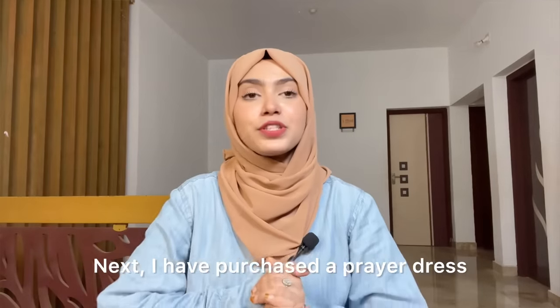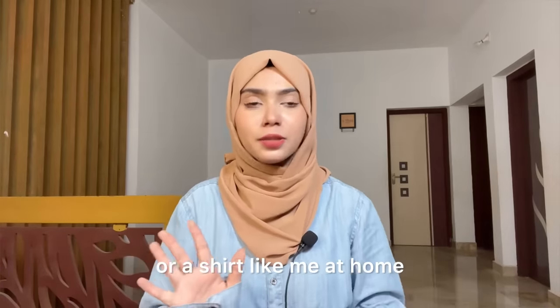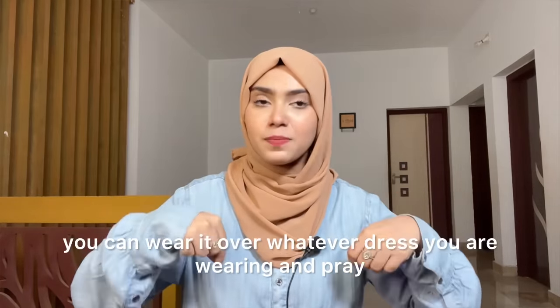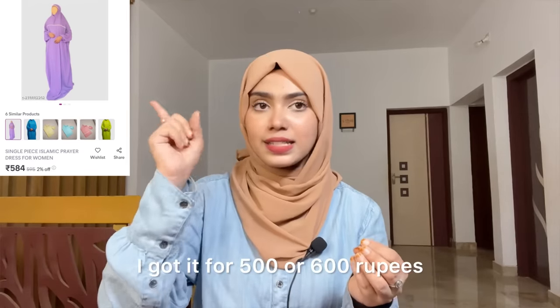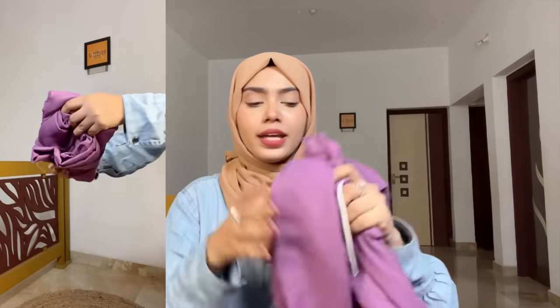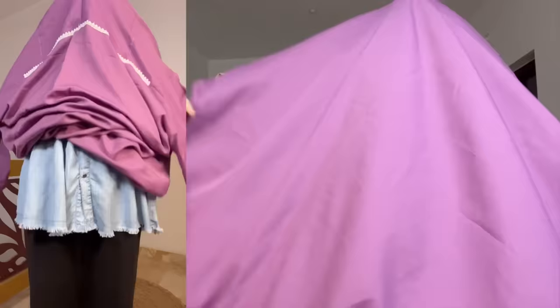Now let's move to our next purchase — a prayer dress, which is used for prayer. Normally if you wear a t-shirt or shirt at home, this will be useful for you. It gives full coverage. I purchased it and there are a lot of colors available — it was very affordable, around 500 or 600 Rs. This is what we received. The packaging is so small and compact, making it very travel-friendly. The material is very good.